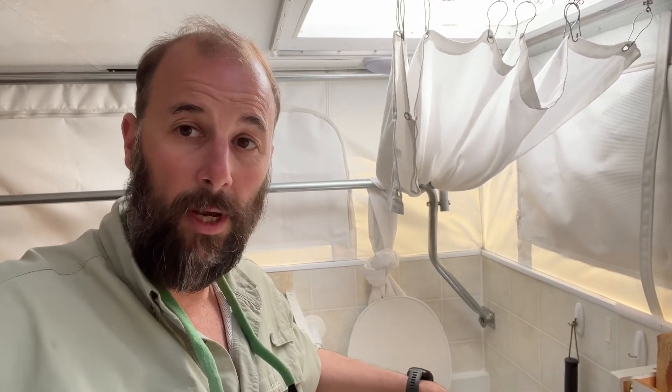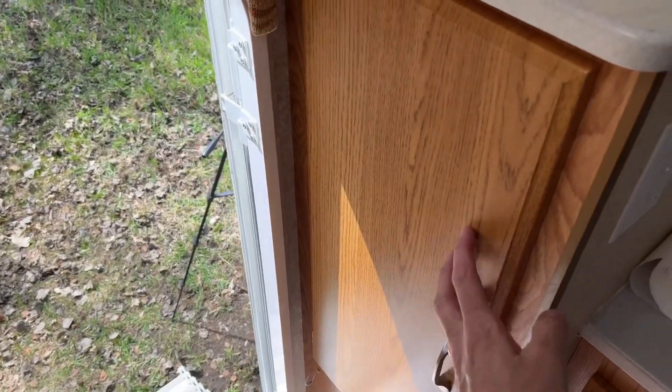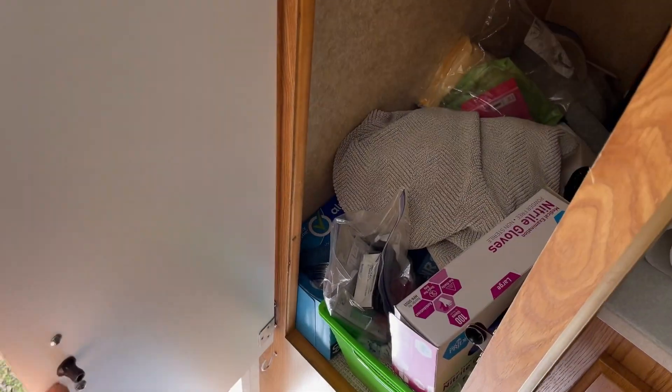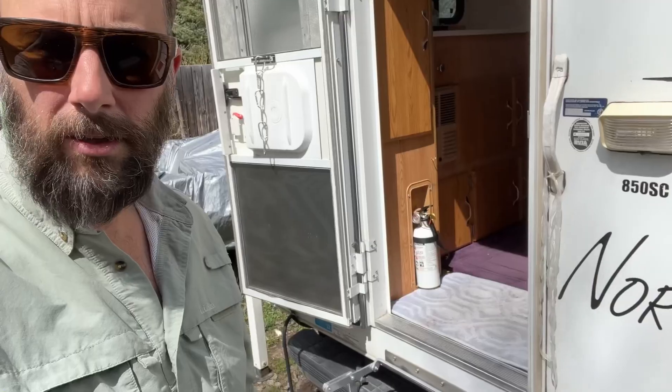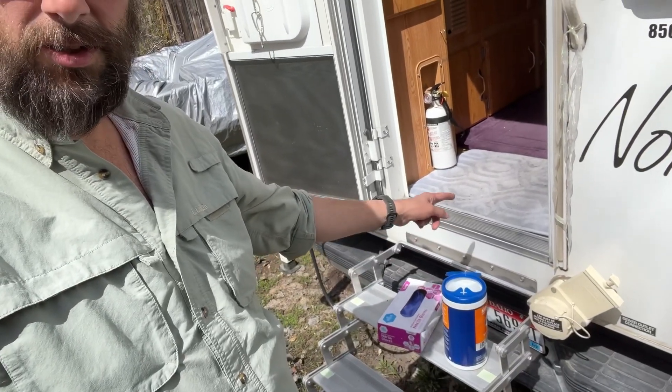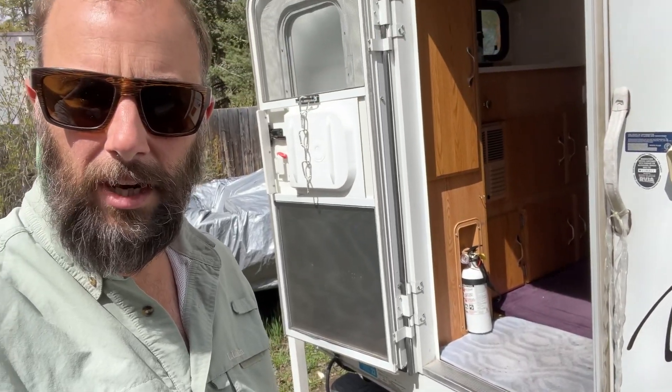I'm going to go outside and show you the steps we use to empty this thing. So we have this big storage cabinet right here. In this cabinet, we keep nitro gloves and some bleach wipes. These two things are crucial when you're emptying the cassette toilet. I like to sit these things right here on the stairs so that they are in quick access.